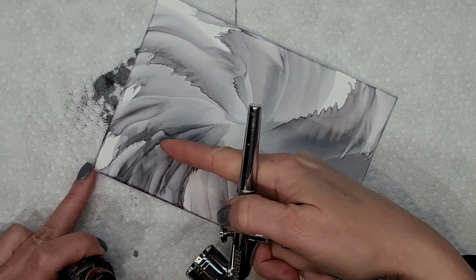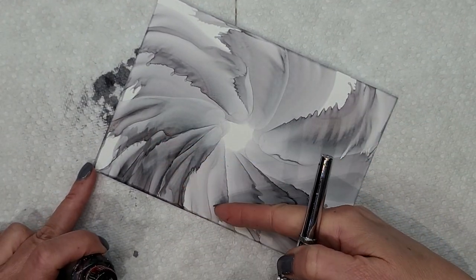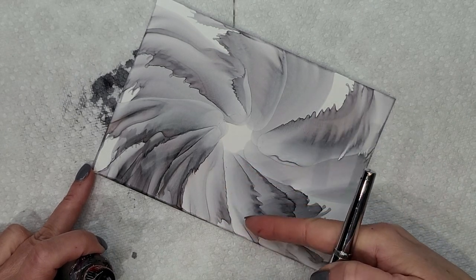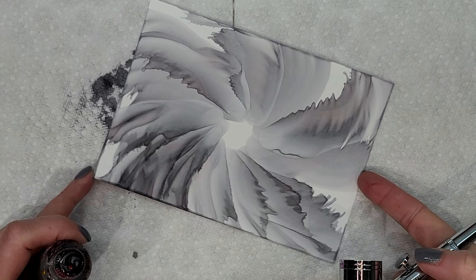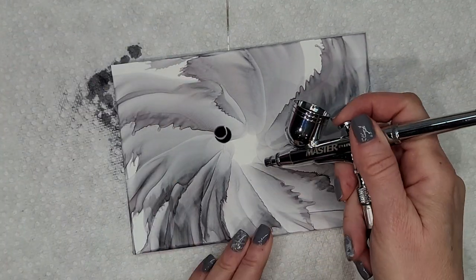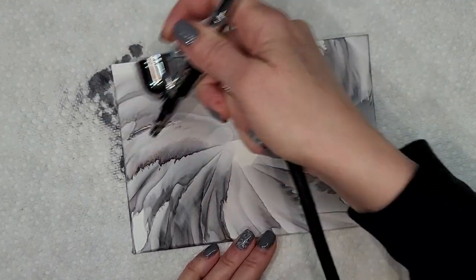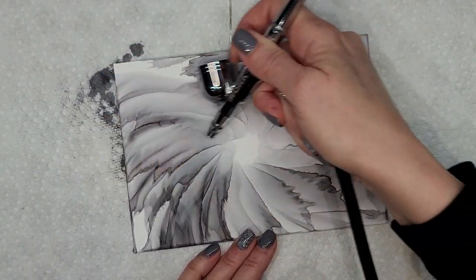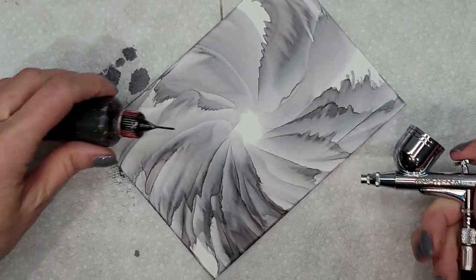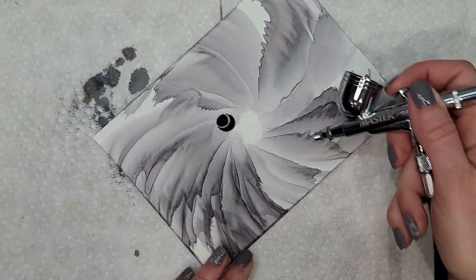I think it works better this way because the frilly edges end up over the petal you just blew out. If you go over the frilly edges, you're going to lose them. So blow your second petal over the smooth side of the petal you just blew out — I think that works best. See, we're learning together.